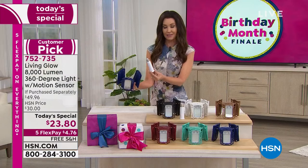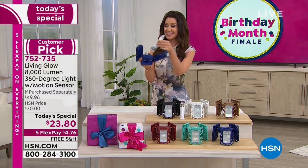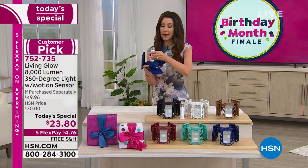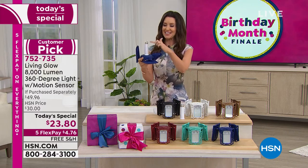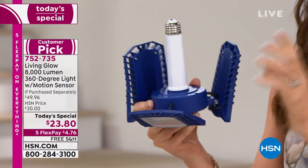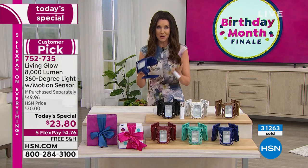This extender is for if you have a flush mount ceiling and you don't want these to have to go all the way face down — you use this extender. We're the only ones that have it. You might not need an electrician, but you do need to screw it on. Now you can adjust those lights truly anywhere — all three of those panels. So simple. This is already a big customer pick, and we've never ever offered it as a today's special. This is your only Living Glow today's special for the year.